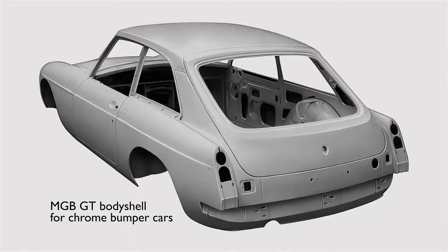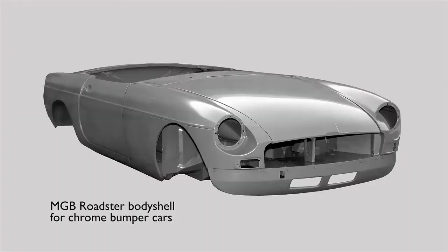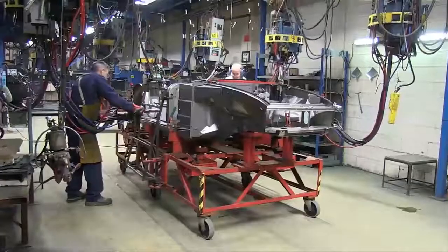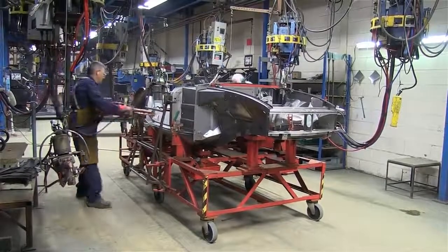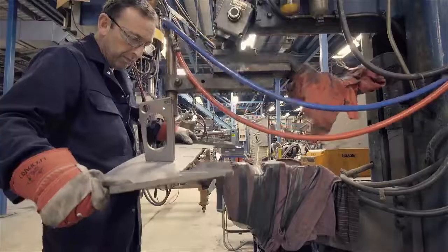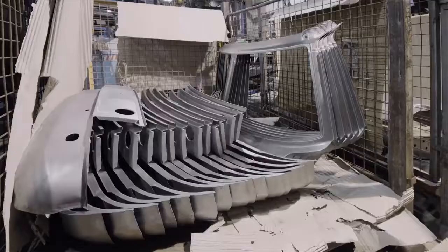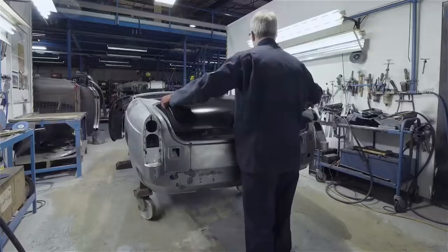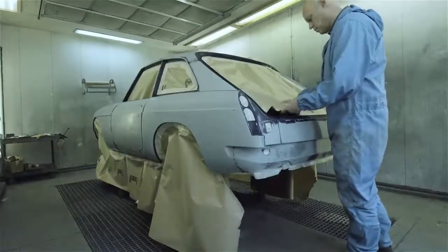Heritage shells are supplied either ready primed or completely painted in a colour of your choice, ready to install all the running gear and interior trim from your old vehicle. Although each body shell really starts to be assembled on the main production jig, it's a lot earlier in the process that metal pressings are married up to each other to make the sub-assemblies that finally come together to form the complete body shell. More welding has to be done and the bolted-on parts added, before the shell is sent off to be painted.